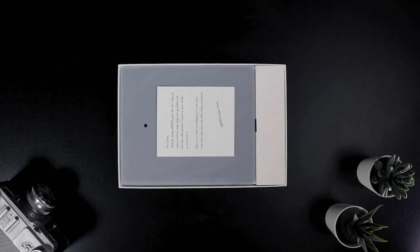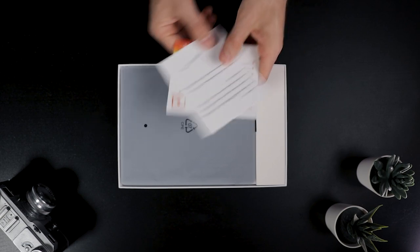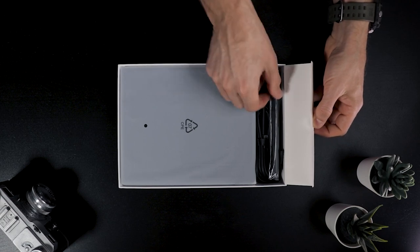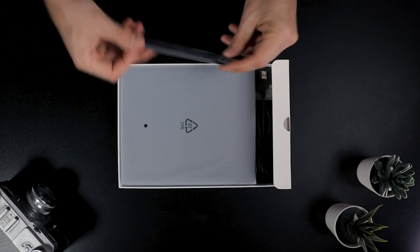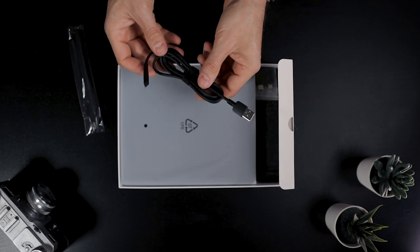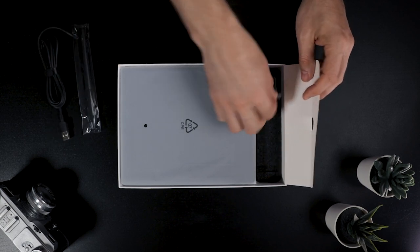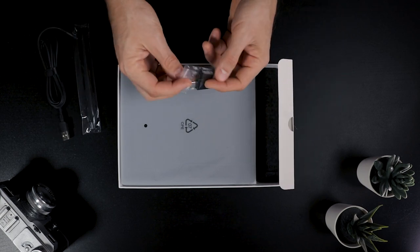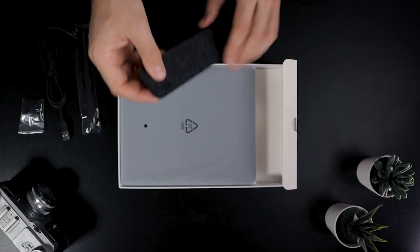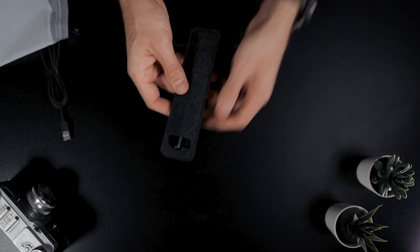Inside the box we have first two cards — a warranty and welcome card, and another card showing where you can download the driver. In the left compartment we have the pen itself, plus the USB cable for connecting the tablet to a computer. We also have two USB adapters so you can connect the tablet to Android phones or tablets, and a small pouch or sleeve for the pen.